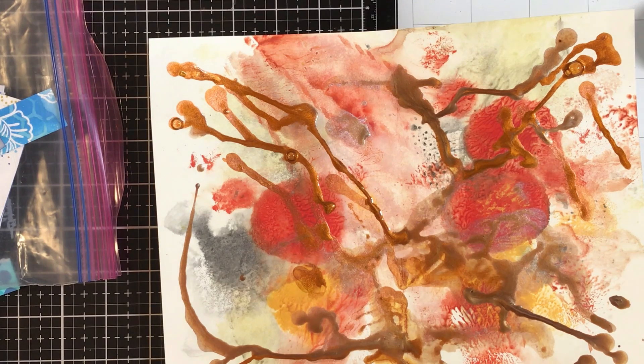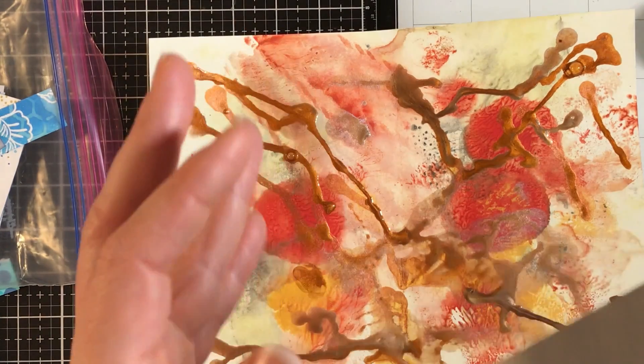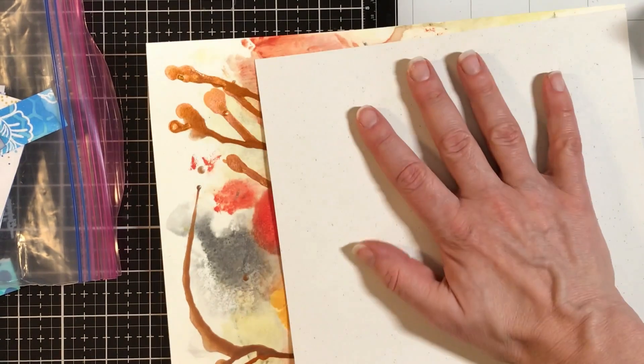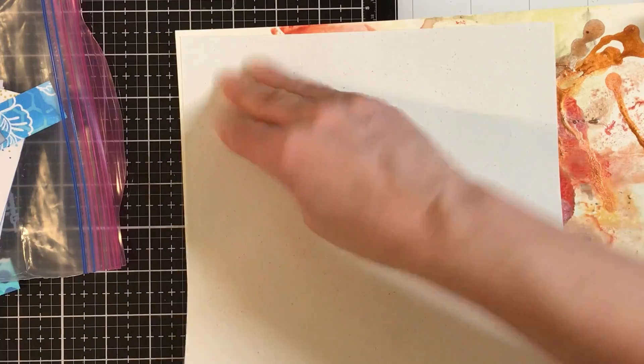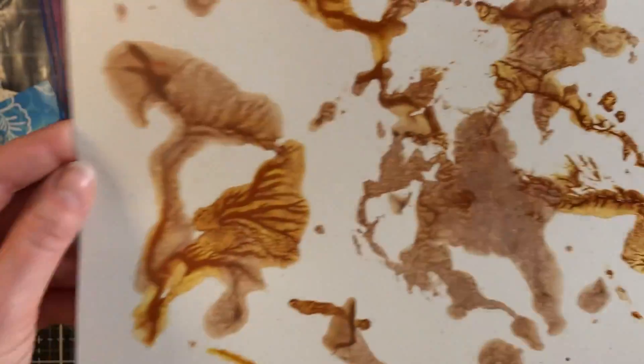I'm going to try this paper — this was from a swap, I don't know what the weight is, I'm going to guess 65 pound. But my significant other is pretty patient. He goes into the shop, looks around, and just doesn't say a word. And let me tell you, it's a hot mess in there. That is going to be fun.